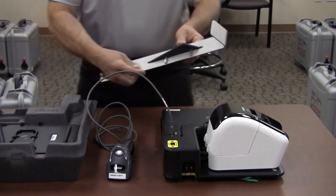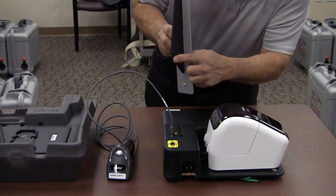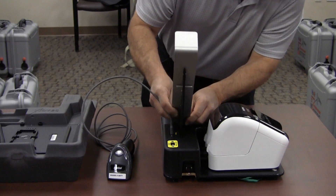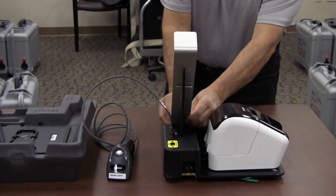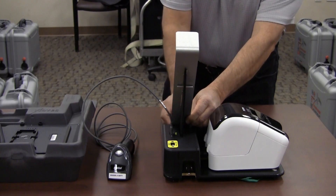Install the tablet stand. Insert the notch into the base slot behind the label printer. Tighten the knob into the base behind the laptop.